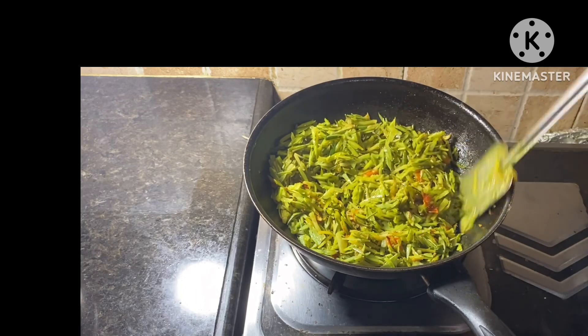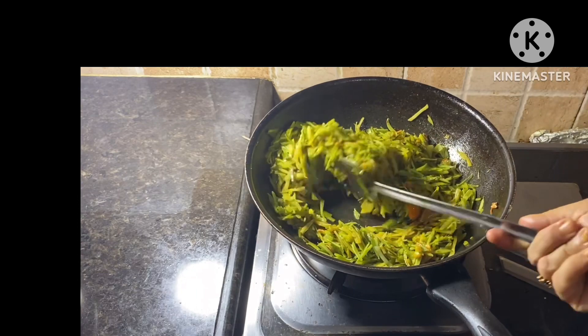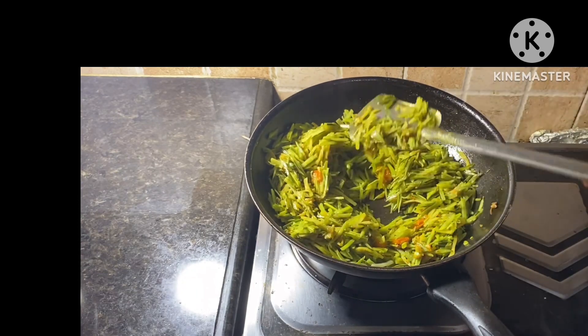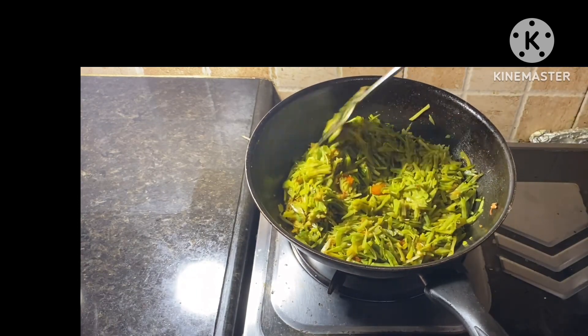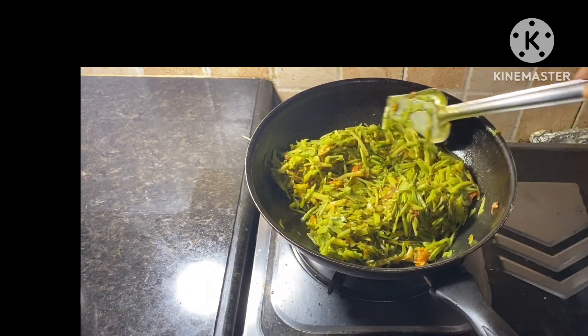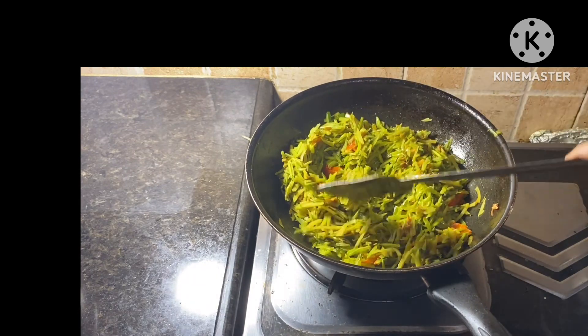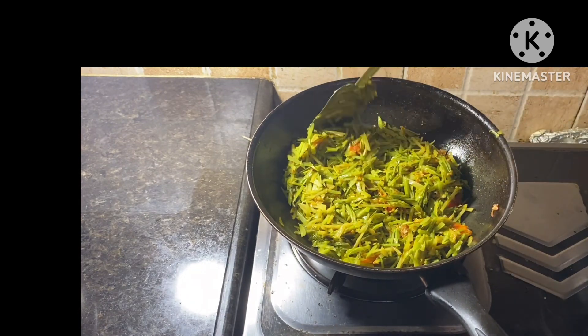I am going to have a little bit of the tomato sauce. I am going to put some tomato sauce in my mouth, on the tomato sauce, and in the broth.